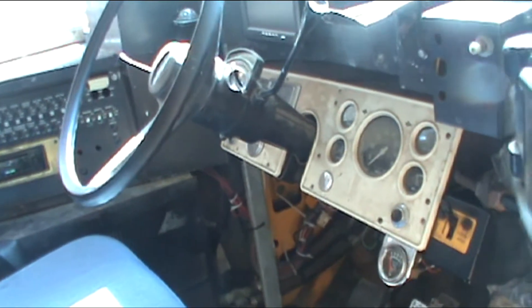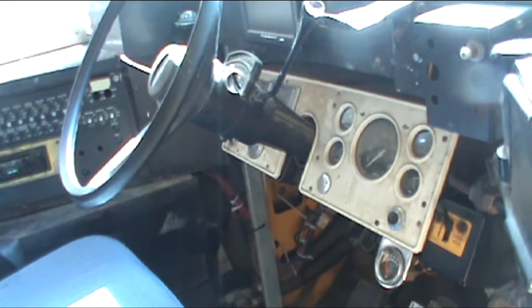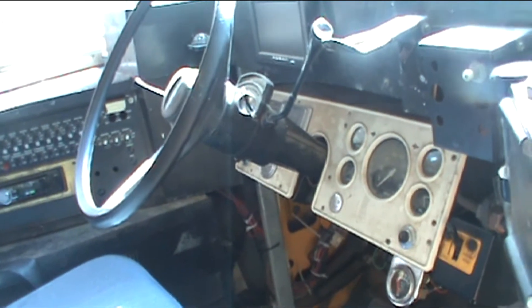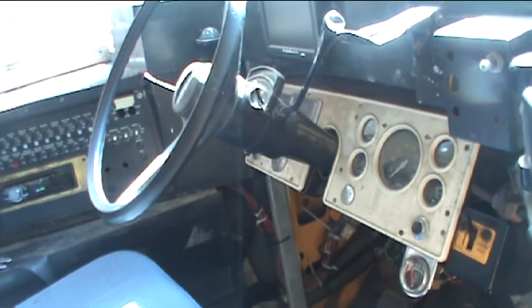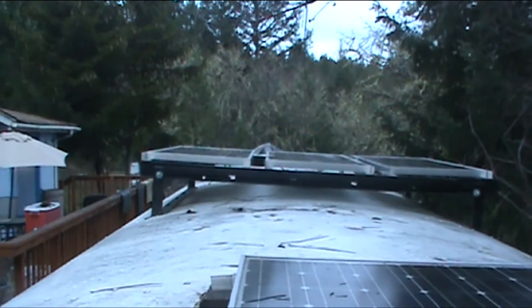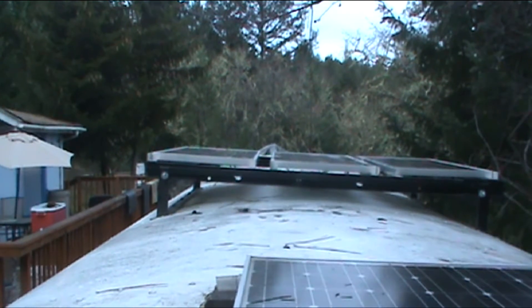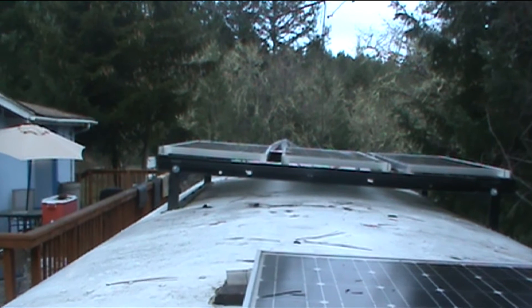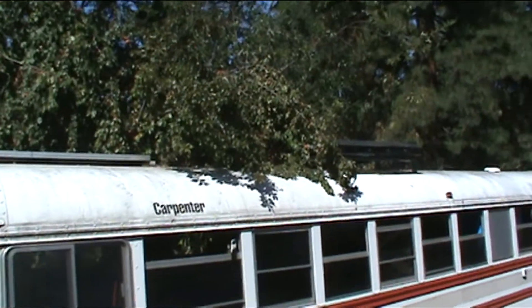Now, as far as charging the batteries, just running the engine will charge the batteries. So running the engine when I'm driving, I'm charging both banks of batteries. And there are a couple other ways I can charge the batteries as well. This bus has solar panels on the top. I've got four 100-watt solar panels on the roof, making 400 watts.